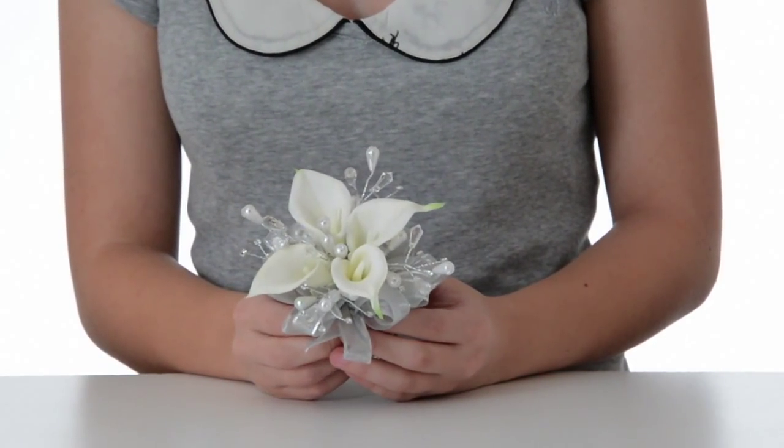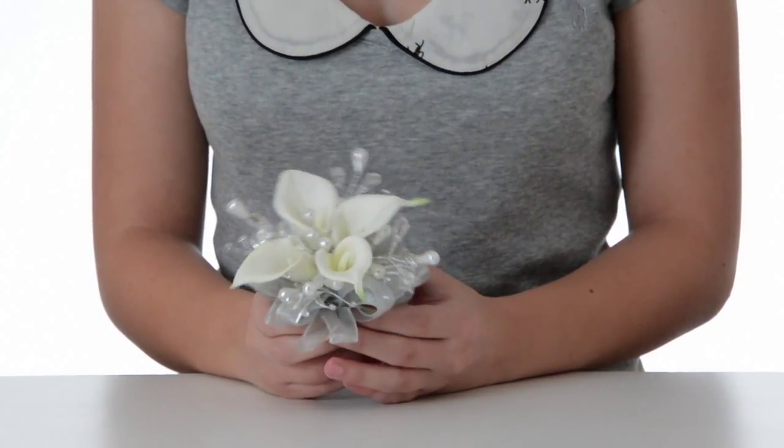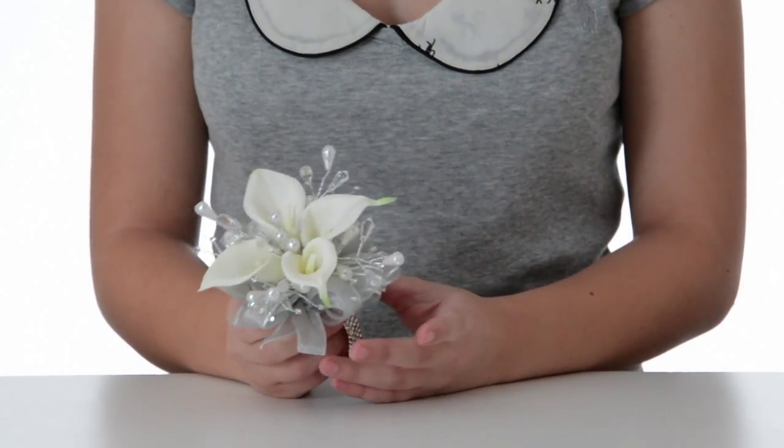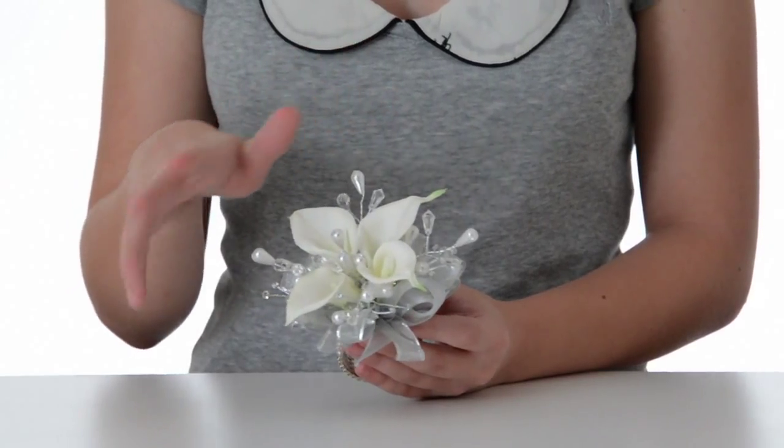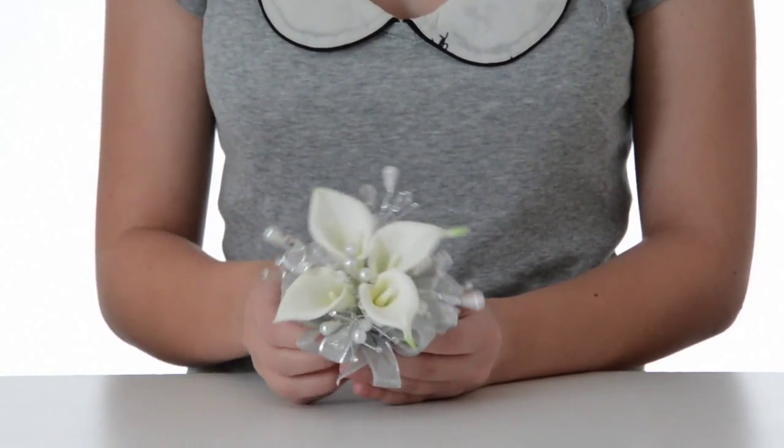Encircling the whole corsage is our sheer silver metallic ribbon. The great thing about metallic and sheer ribbon is that it just sparkles slightly in the light, not overpowering any other pieces in the corsage.